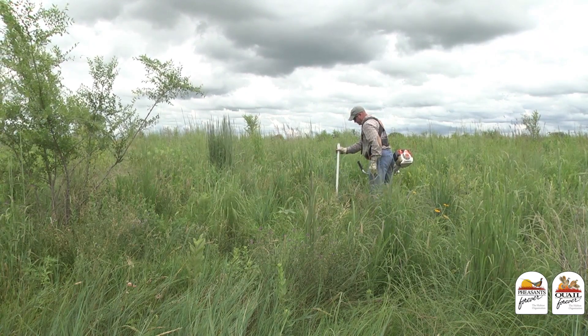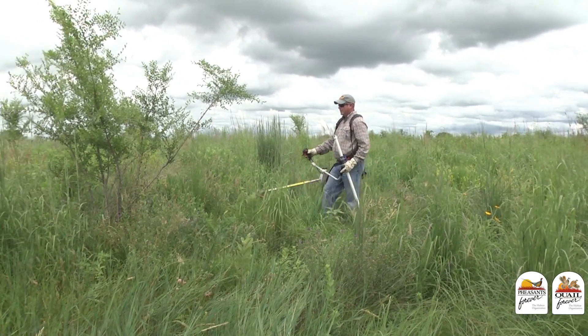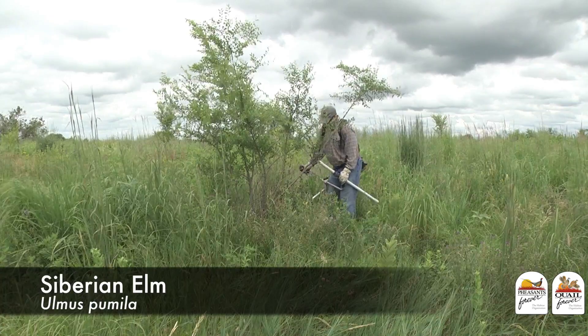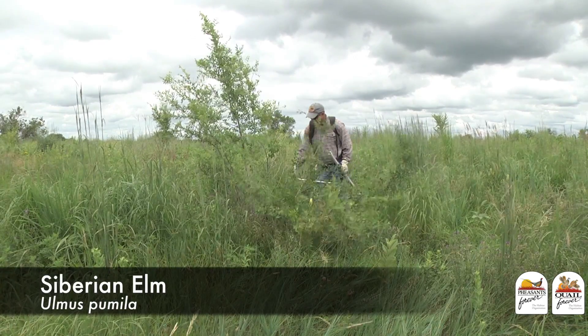Some of the most common invasive trees that we find in grasslands are red cedar, locust, or in this case, Siberian elm. To combat that, we're going to use a couple of techniques today.